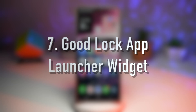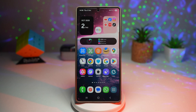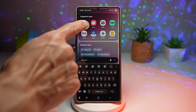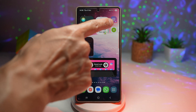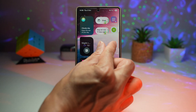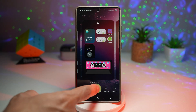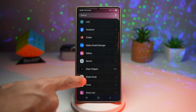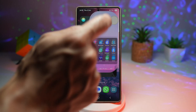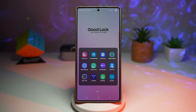The seventh feature is creating a GoodLock app launcher widget on your home screen. Samsung's GoodLock app, downloadable from the Galaxy Store, gives you powerful customization tools. With One UI 8, the app launcher widget lets you create a mini app drawer or a custom launcher layout directly on your home screen. To add it, long press on your home screen or pinch and tap widgets, scroll down and find GoodLock. You have a choice of two widgets — GoodLock apps or GoodLock. This adds flexibility beyond Samsung's default launcher, letting you organize apps in grids, folders, or custom designs. A must-have for power users who love customizing their phone.